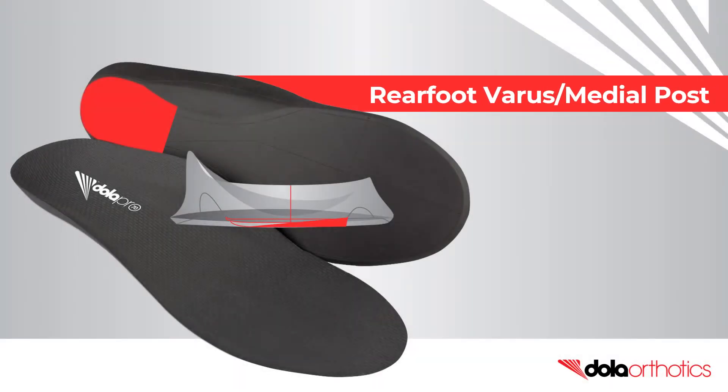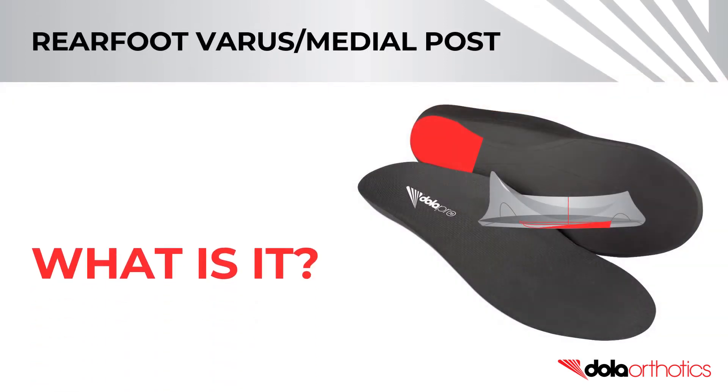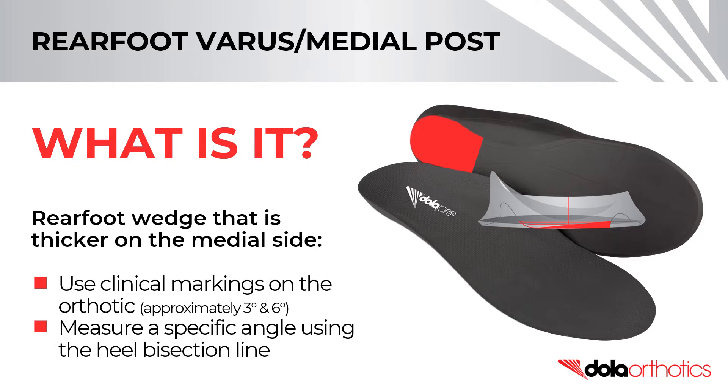How to modify a full-length Dollar Pro orthotic with a rear foot varus or medial post intrinsic grind. A rear foot varus post is a rear foot wedge that is thicker on the medial side.